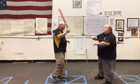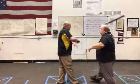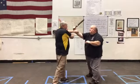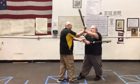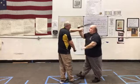From here, we enter into hoobud. So now we're in the hoobud range, and here again we can start to make strikes with the stick at hoobud range.